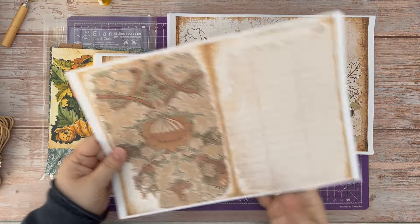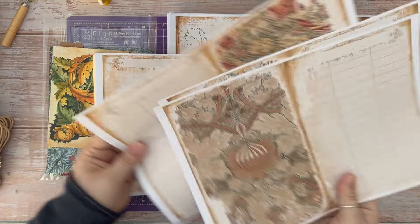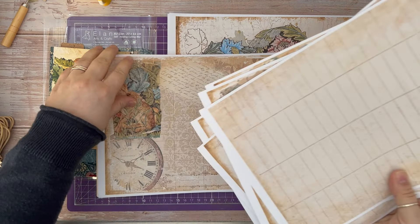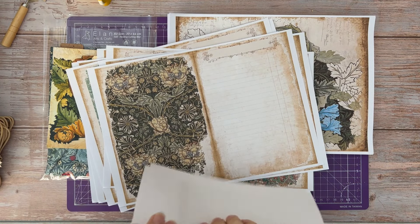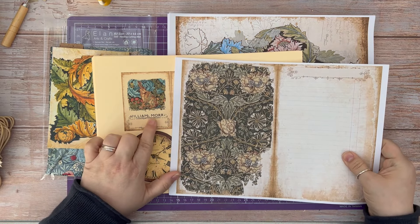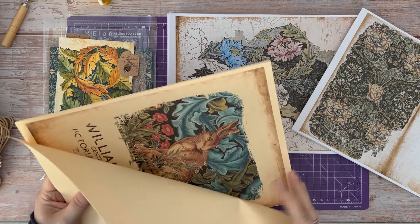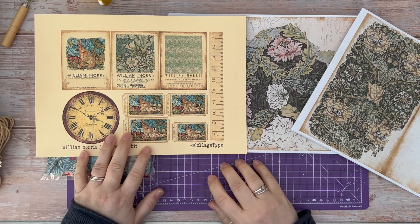I've also got a number of William Morris postcards that I'll be using as part of the process. And then I went to one of our local Hobbycraft stores and managed to find some William Morris fabric, which is what I'm going to use to cover the journal. I've also got some laces that I thought matched quite well — I really love this blue one. So what I'm going to do is put the signatures together first, then create some ephemera, and then pull together the journal cover last. I hope you're going to stay with me for this process.